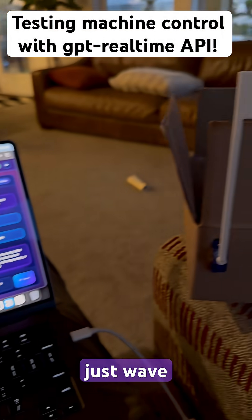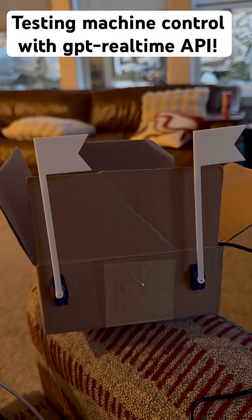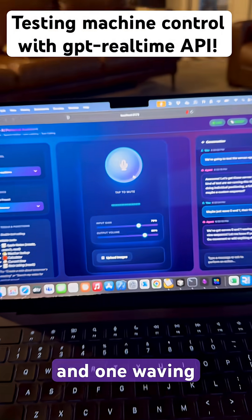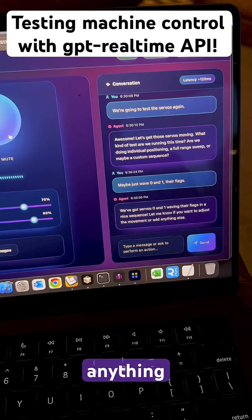Maybe just wave zero and one. They're flags. We've got servos zero and one waving their flags in a nice sequence. Let me know if you want to adjust the movement or add anything else.